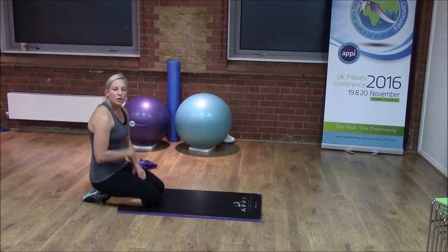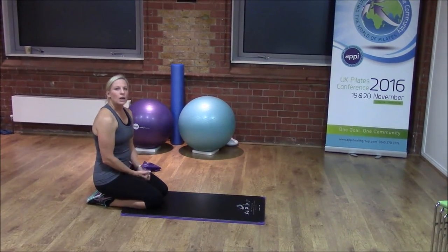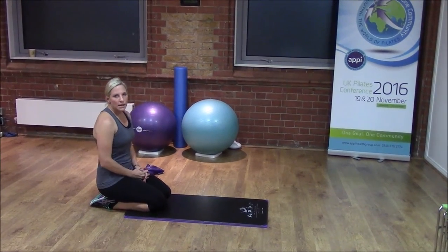Our second exercise is going to be a different variation of plank where we're now going to work on our oblique tummy muscles a little bit more.